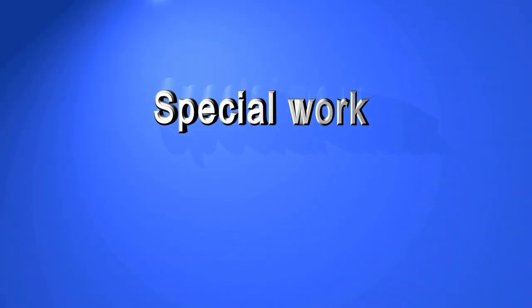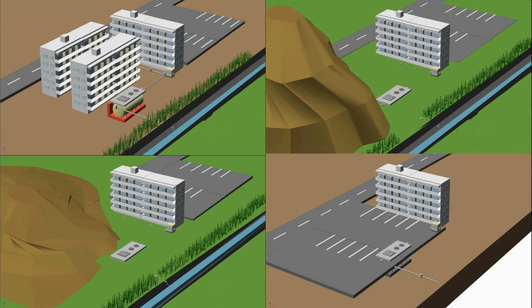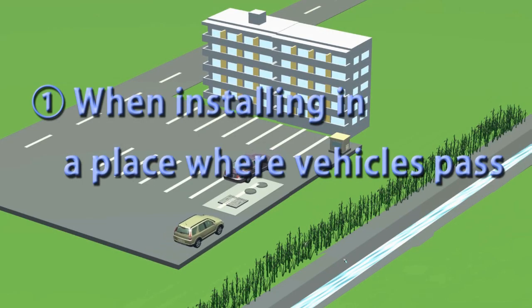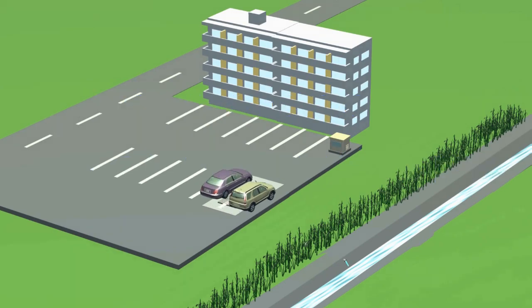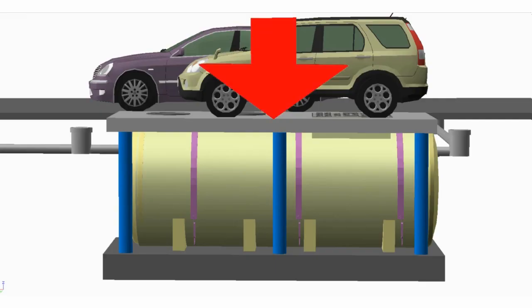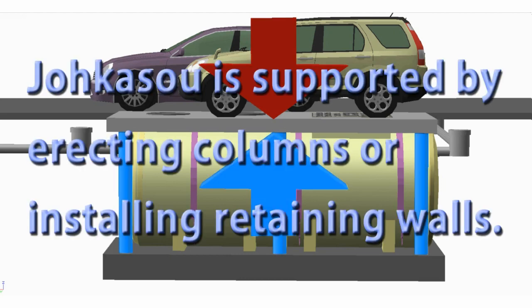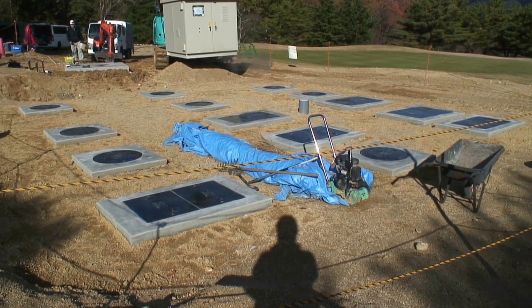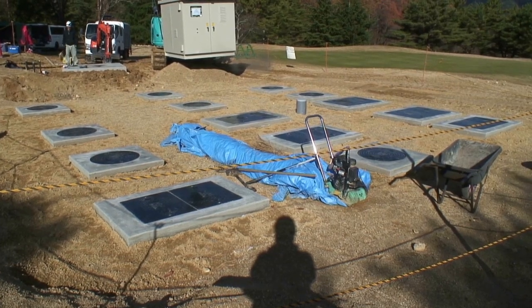Special work. The following work may be carried out depending on the JOKASO construction conditions, ranging from small scale to large scale. When installing a JOKASO in a place where vehicles pass, to prevent the load from being applied directly to the JOKASO, the main unit is supported by erecting columns or by installing retaining walls. The manholes should be load-bearing type.